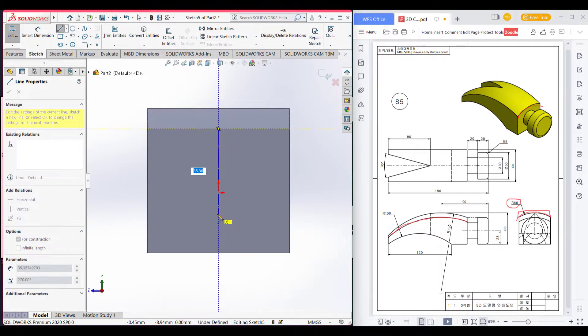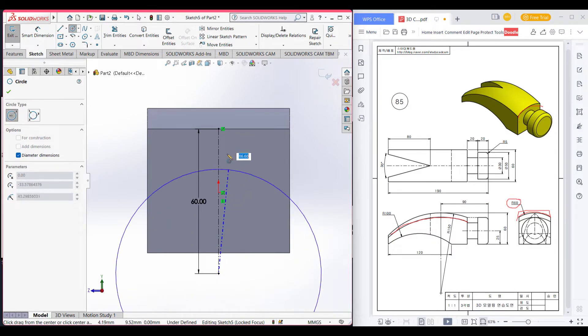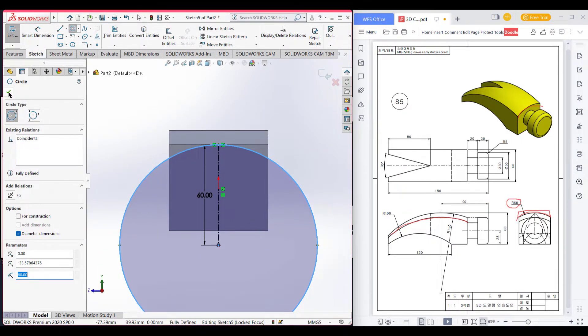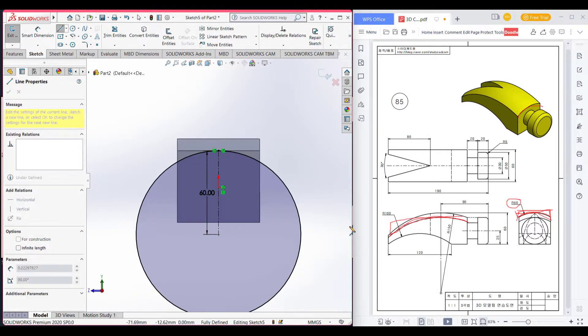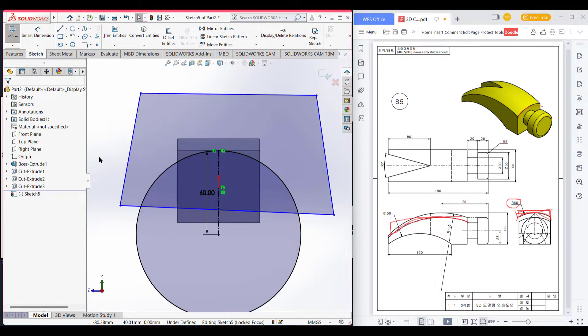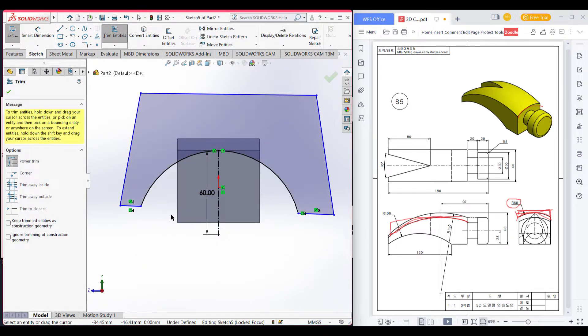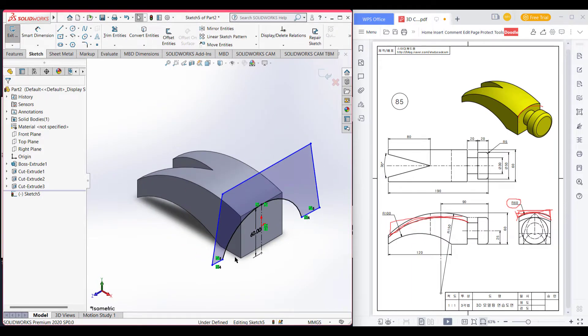Now I will draw a center line. As the circle is 60 radius, I will draw a center line of 60 radius. Dimension is 60. Now select a circle and draw a circle of 60 radius, which will be a diameter of 120. As we have cut this face like this, I will have to cut this area the same way. I will draw a line here, then another line here, then close the shape. Now trim all the unnecessary parts. Press okay. Isometric view it and exit sketch.